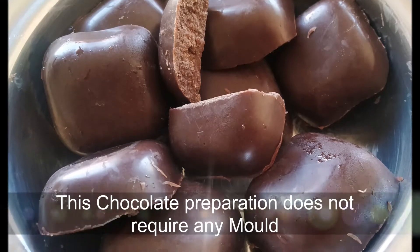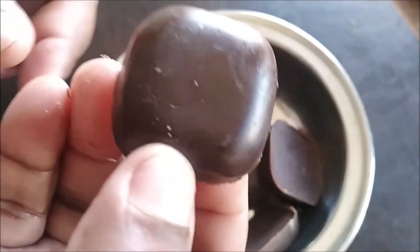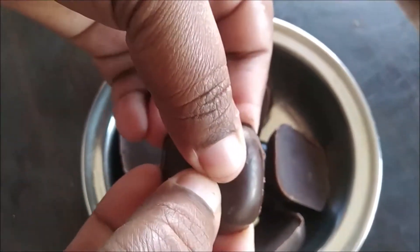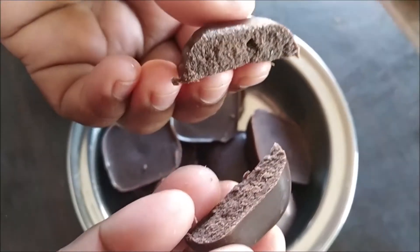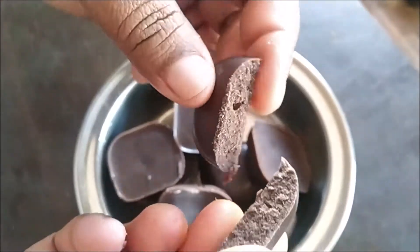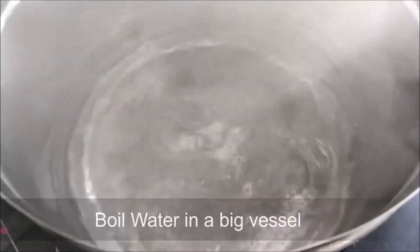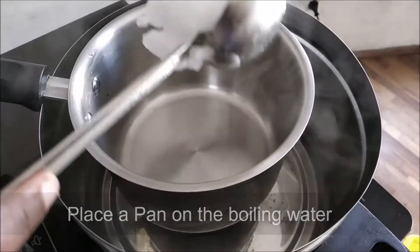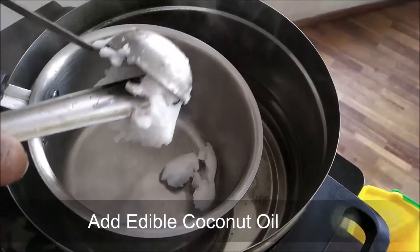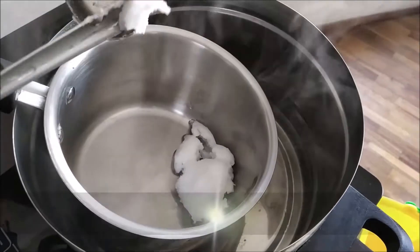That's why we use a chocolate mold. We will use a very easy method for this video. We will add a thin layer.